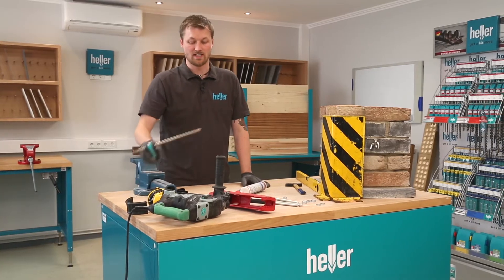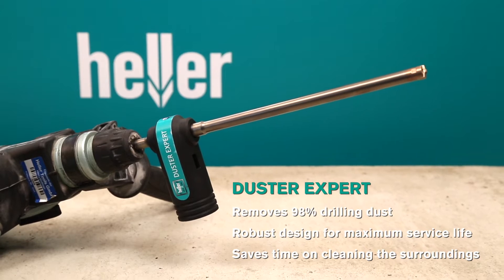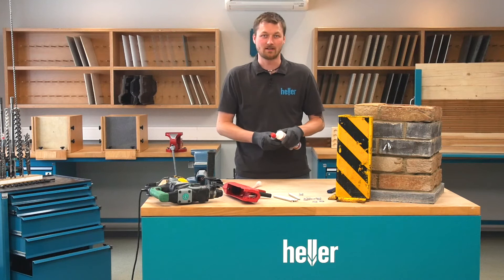You will need the following materials. You will need a rotary hammer and an according hammer drill bit. I would recommend our Duster X-Pad, which has the big advantage that it will clean out the borehole while drilling. And that saves you a lot of time when you put the epoxy in afterwards. Of course, don't forget your personal protection equipment.